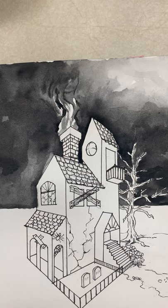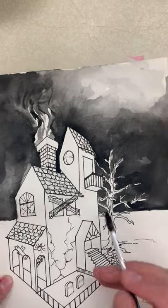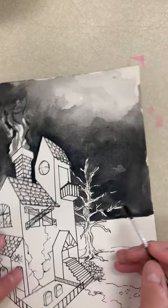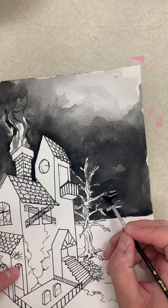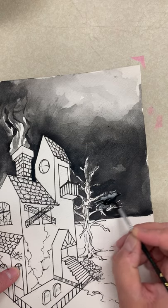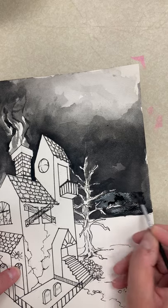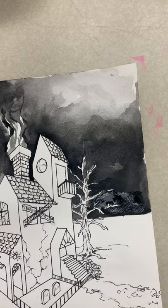This paint is dry right now, but I can definitely go back into here and say I like it, but I really want it to be a little more spooky. I could go in very carefully and paint on some more black to darken up that sky.